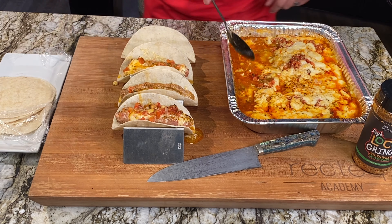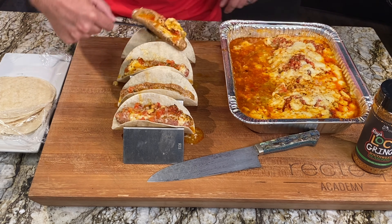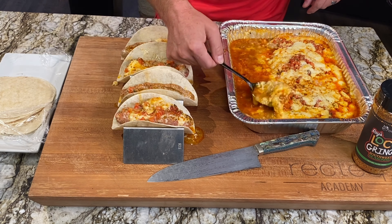You're going to have a pretty happy family for Taco Tuesday. Make sure you like and subscribe, follow us at rectech.com, and if you have any questions or want to see more recipes, comment down below. Now it's time to make a margarita and eat — we'll see you at the RecTec.